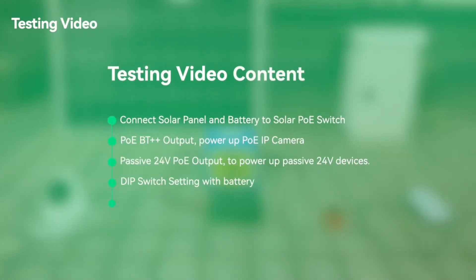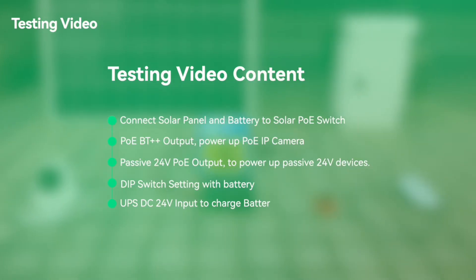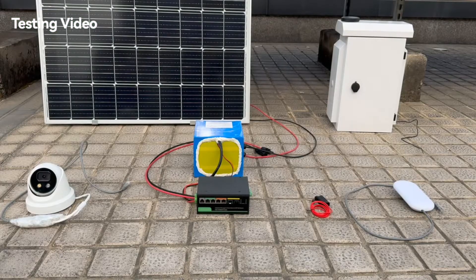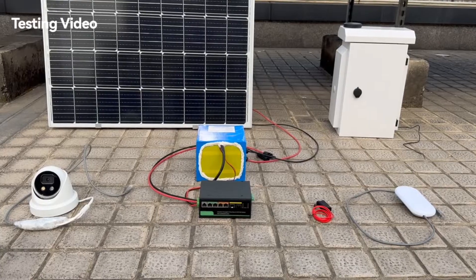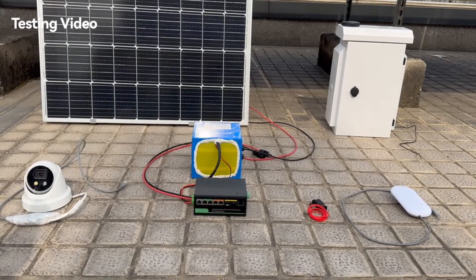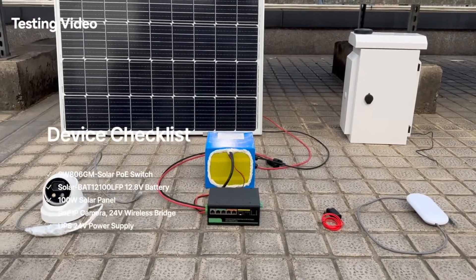Today we'll conduct the first test by integrating the solar PoE switch into the solar power system. It is directly connected to the solar panel and battery, and it utilizes the 60-watt PoE output port to connect the PoE camera. Since this PoE switch supports 24-volt passive PoE output, we also prepared a 24-volt wireless bridge to join this test.